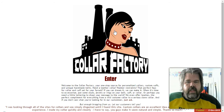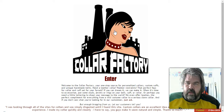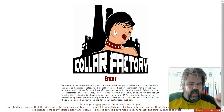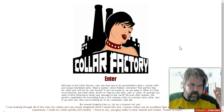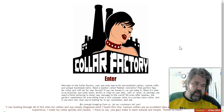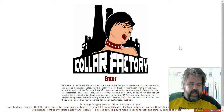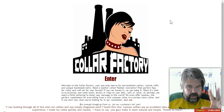Today I'm going to be doing a review on Collar Factory. This is a website I ordered my girl's collar from, and it should be here any day now. I'm going to do an unboxing, then a review and reaction showing what my girl's reaction was to it.